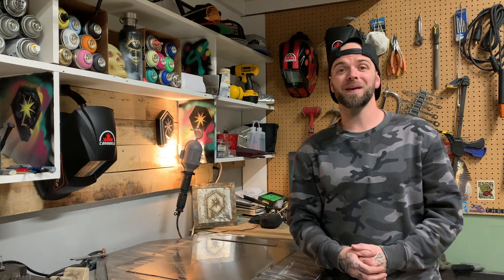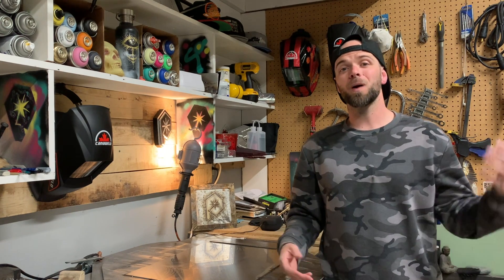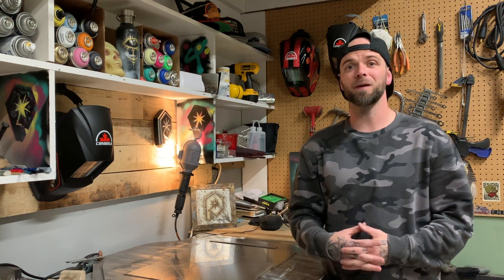One common question I get from people when they're first getting going with stainless steel TIG welding or mild steel TIG welding is: why does my TIG rod get stuck in the weld puddle? It's super annoying. Your plate slides around on the table because your rod's stuck to it. It leads to contamination, and it leads to bonking your tungsten into the workpiece and wrecking it. It's one of the most frustrating things when you're first getting going with TIG welding.